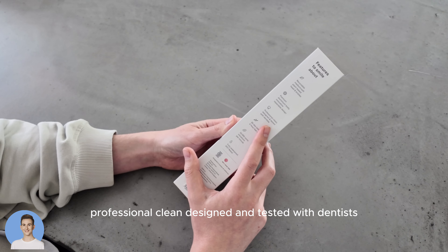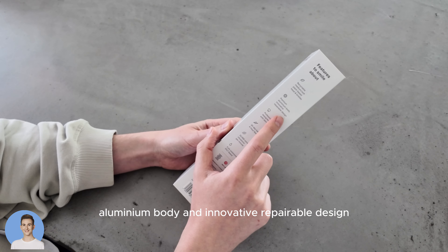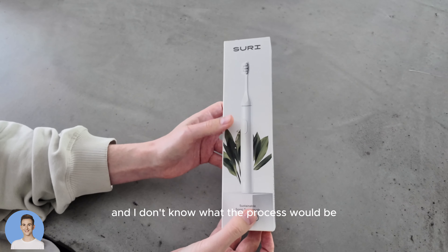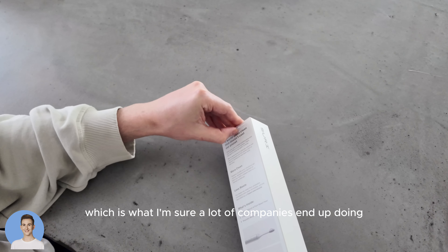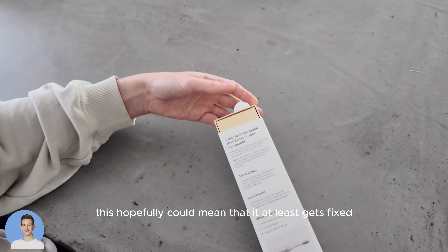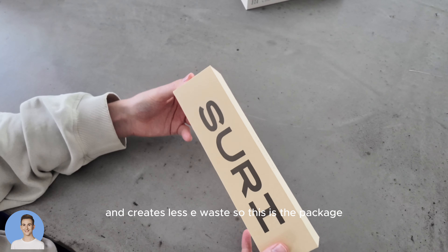Professional clean, designed and tested with dentists — every brand says this. Premium aluminum body and innovative repairable design. This is cool, and I don't know what the process would be to actually have it fixed instead of them just shipping out a new one, which is what I'm sure a lot of companies end up doing. This hopefully could mean that it at least gets fixed and creates less e-waste.